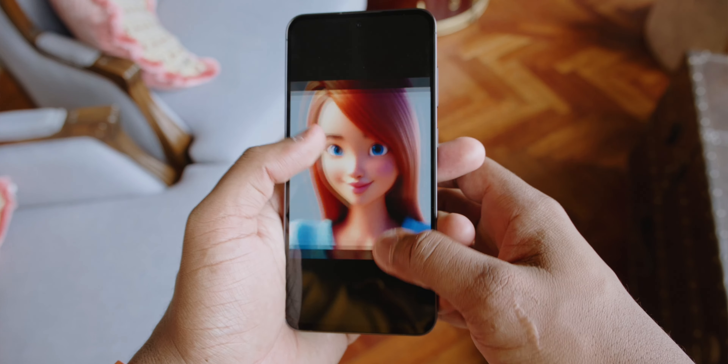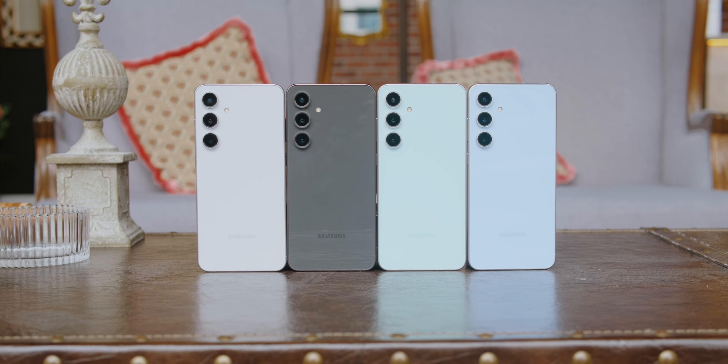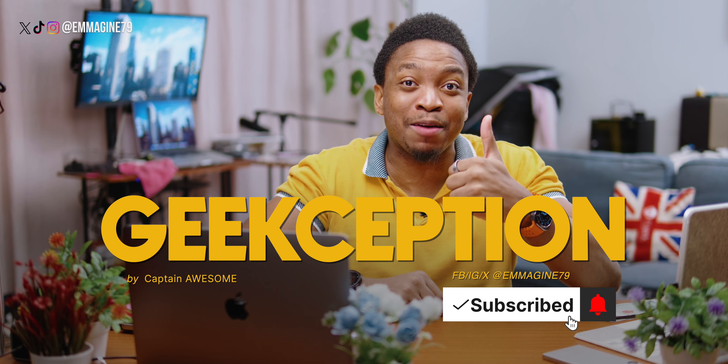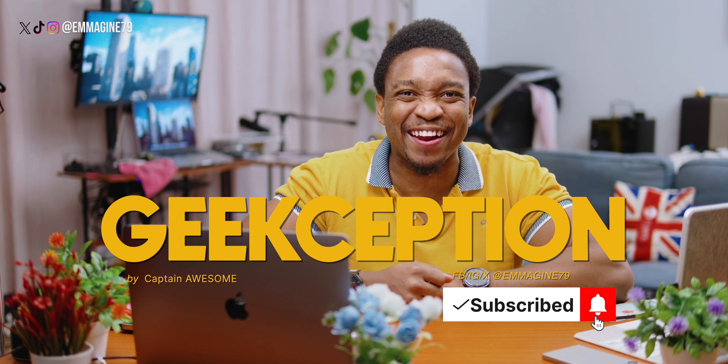In this video, I'll be breaking down everything you need to know — from the surprising AI features to the premium design touches. Stick around because I'll also tell you why this budget-friendly phone might steal the spotlight from some of the other phones in the S24 line. I'm Captain Awesome, this is Geekception, and I'd really appreciate it if you hit the like button and subscribe as that really helps me out here on the channel.